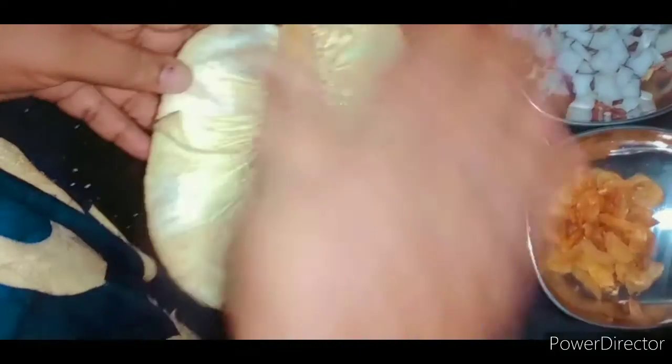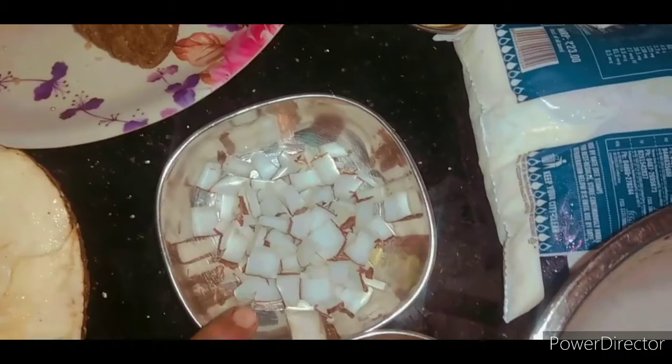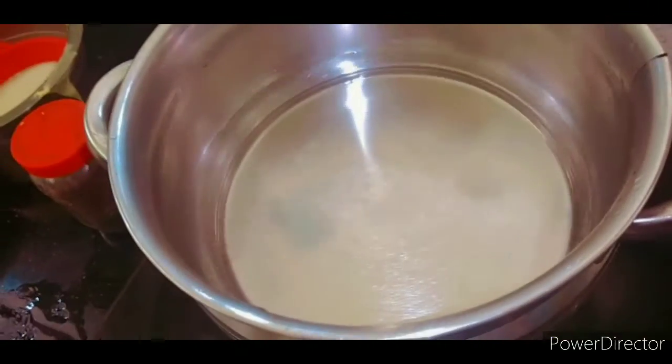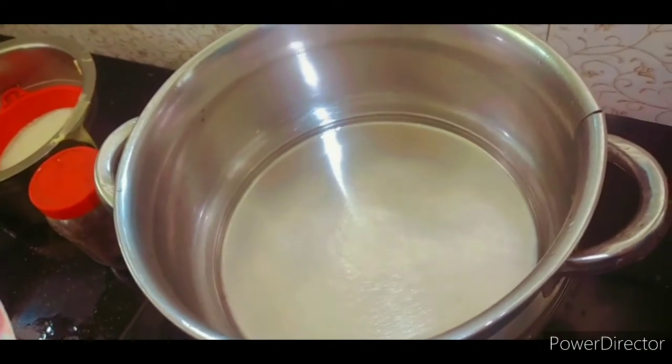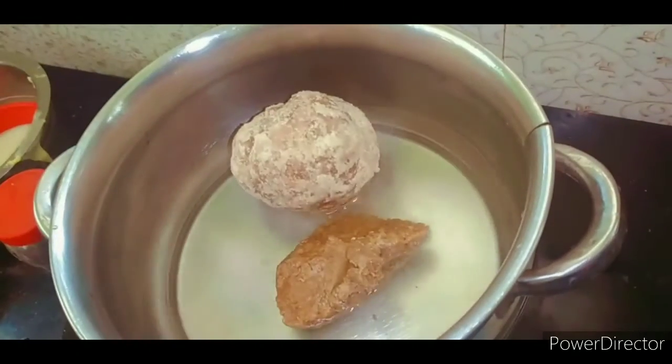I will put it in the pan. I will put the chakade in the pan. Using this, we will be in a shape of this pattern. Get it out of the pattern.